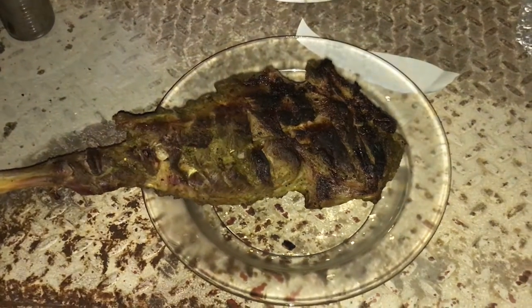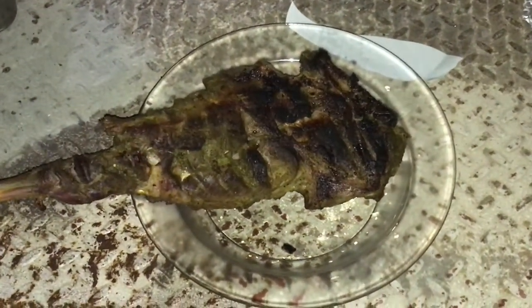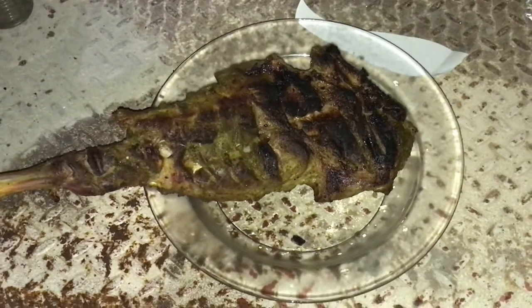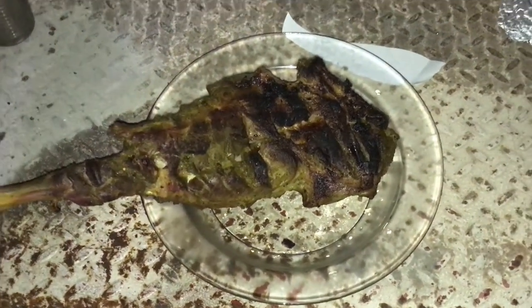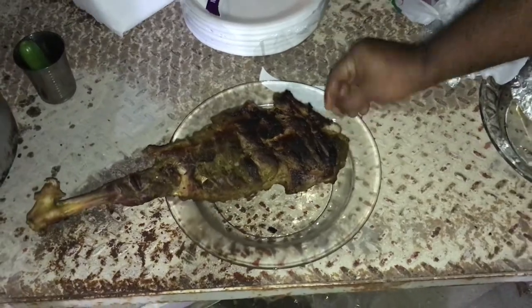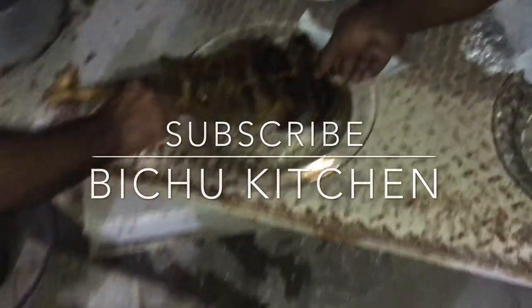The grill is ready. This is what we have done — the last one done with the grill. It's ready, it's a smoky area. Let's try it. Thank you for watching my video.